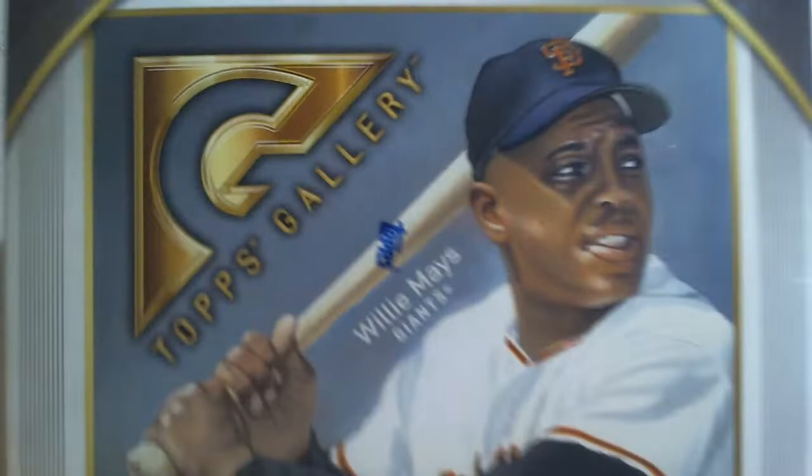Hey guys, it's Bradu. I have a really fun product here - a hobby box, 2019 Topps Gallery. It's a Walmart exclusive product, 'the art of collecting.' Even though it's Walmart, it's basically a hobby box with 20 packs. The part I'm not used to is I should be getting an autograph - supposedly two autographs in this box, so I feel like I got a shot at something good.